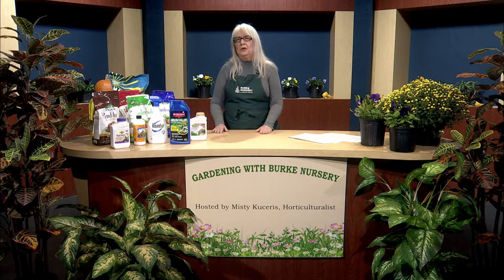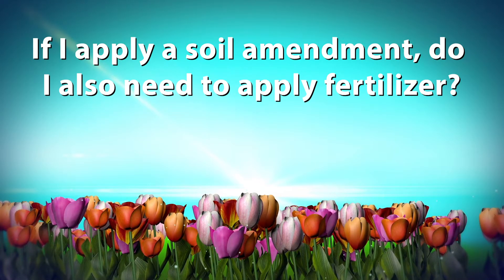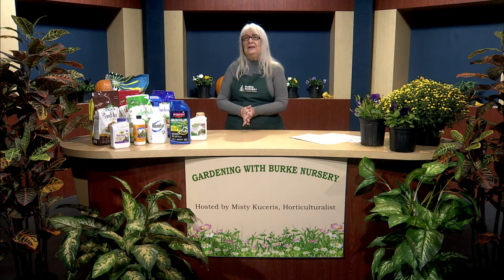If you have questions about what soil amendment would be best in your yard or garden, feel free to email me at misty@burknursery.com. A question I get frequently is: if I use a soil amendment, do I also need to use a fertilizer in my garden? And the answer is yes, because there's a difference between fertilizer and soil amendments.